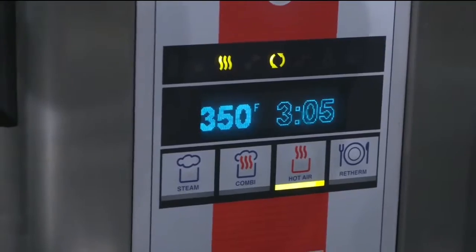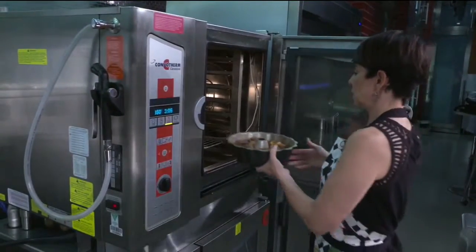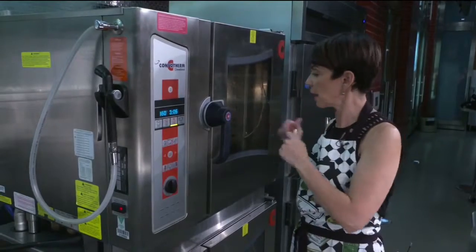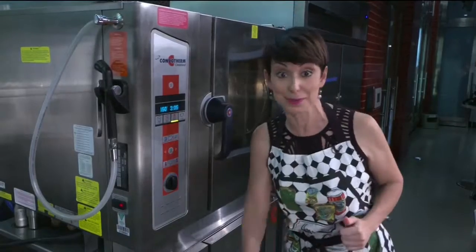Our oven's at 350. We've got our Bundt pan filled with the monkey bread — in it goes for about half an hour. All that dough rises, so keep your eye on it. And in about 30 minutes or so, take it out, slice it up, and eat it up.